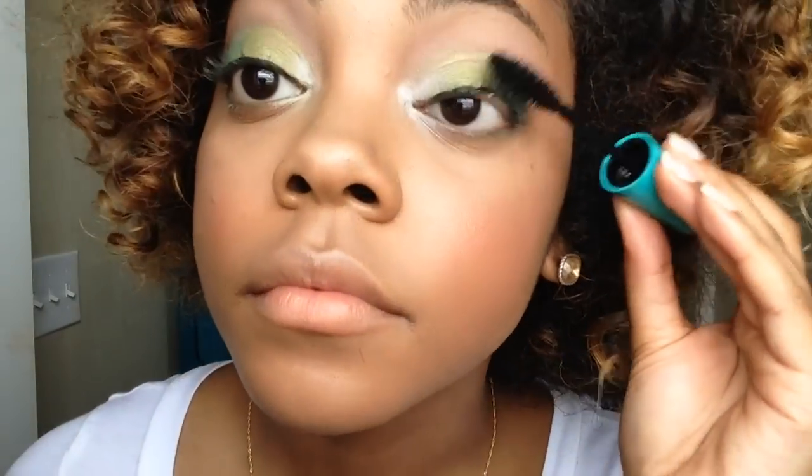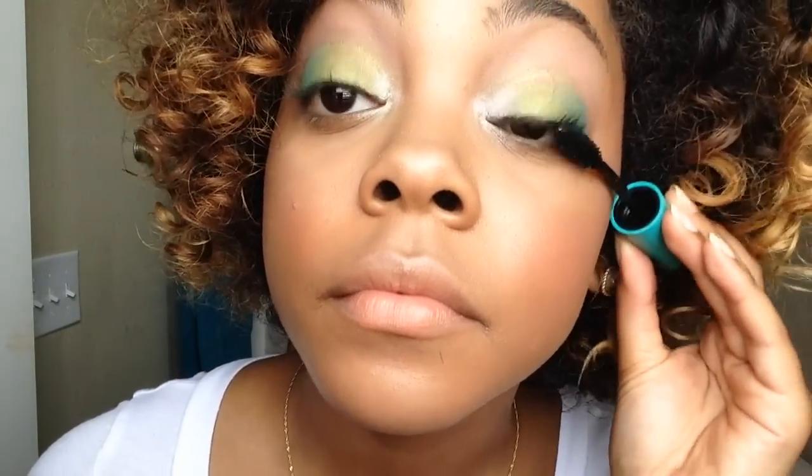Next up is your usual eyeliner and mascara portion. I'm using my L'Oreal Infallible Super Slim Eyeliner and then my Mega Plush Mascara by Maybelline.